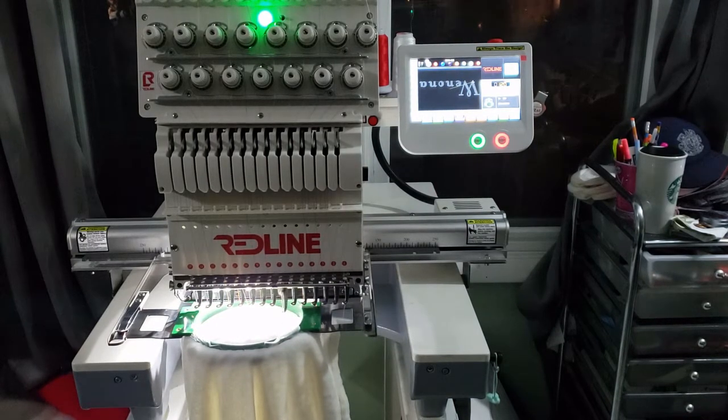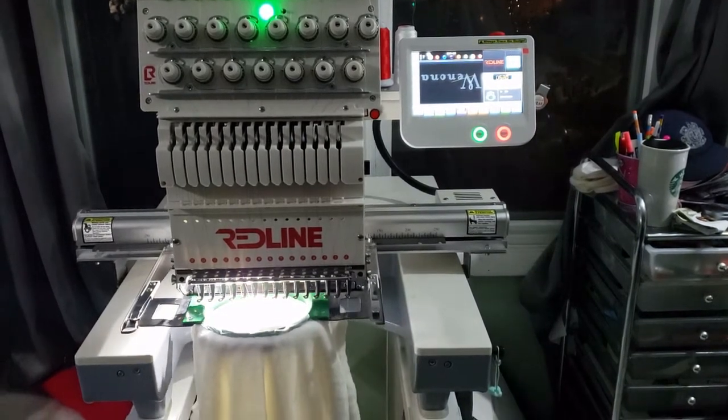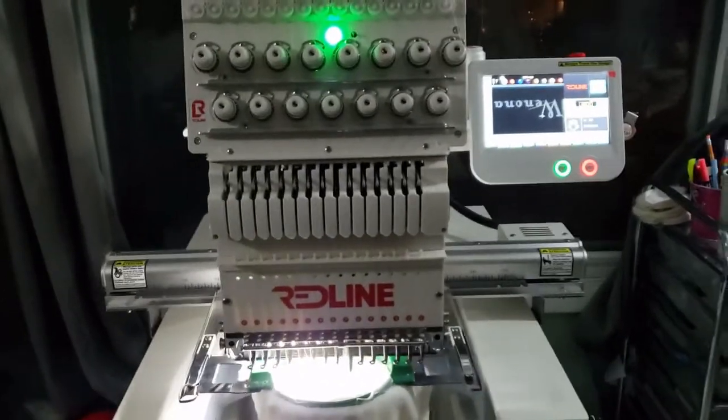And here we go. Moving forward, all you will see is how I stitched this design, and then I'll show you at the end. Enjoy.